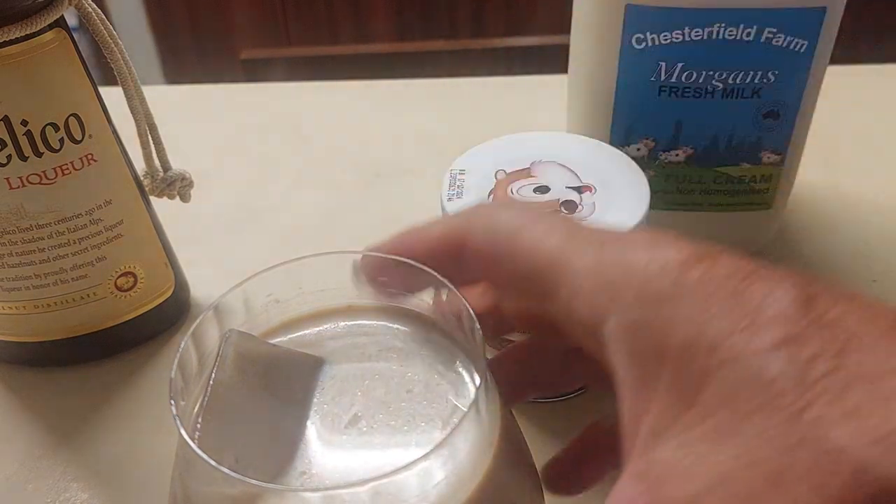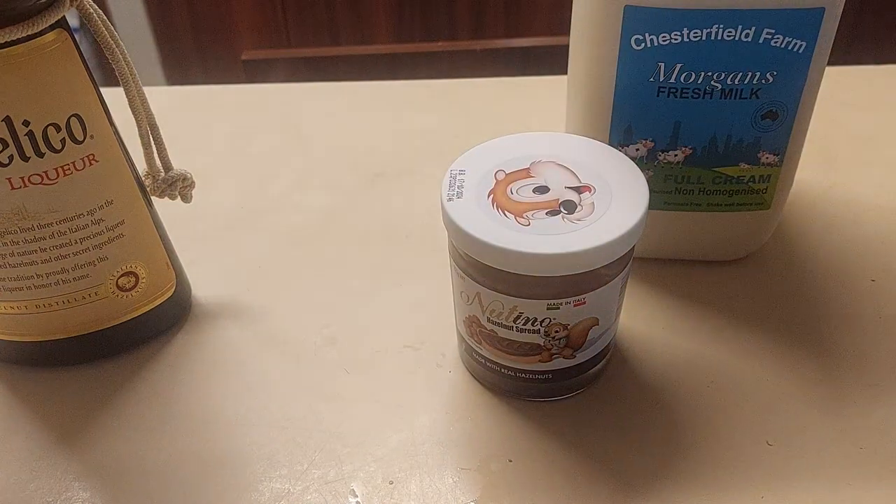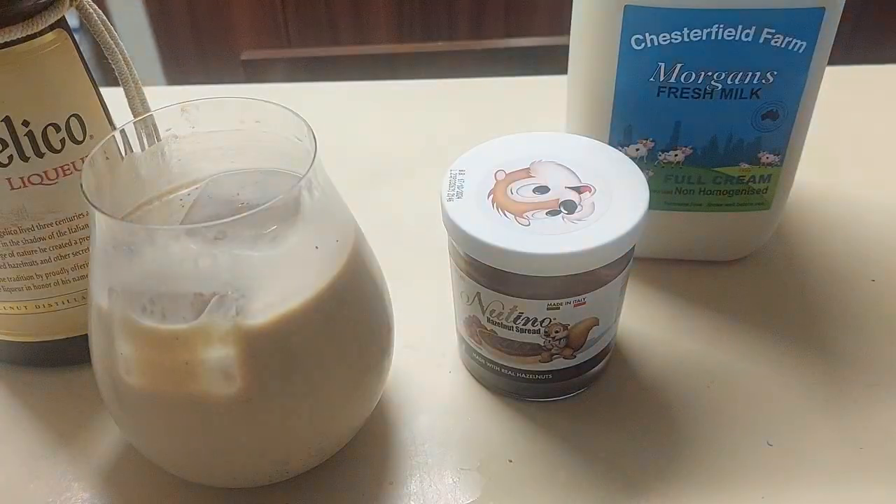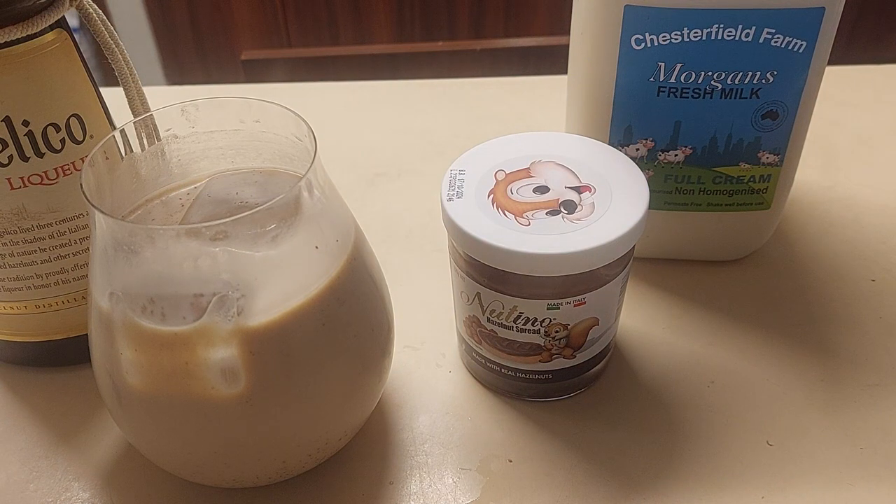I'm going to give this sucker a try. I think it might be one of those black hole events where I wave it near my other half and it just disappears. Hallelujah. Praise the Italians. I have found a nut milk I can drink plenty of.